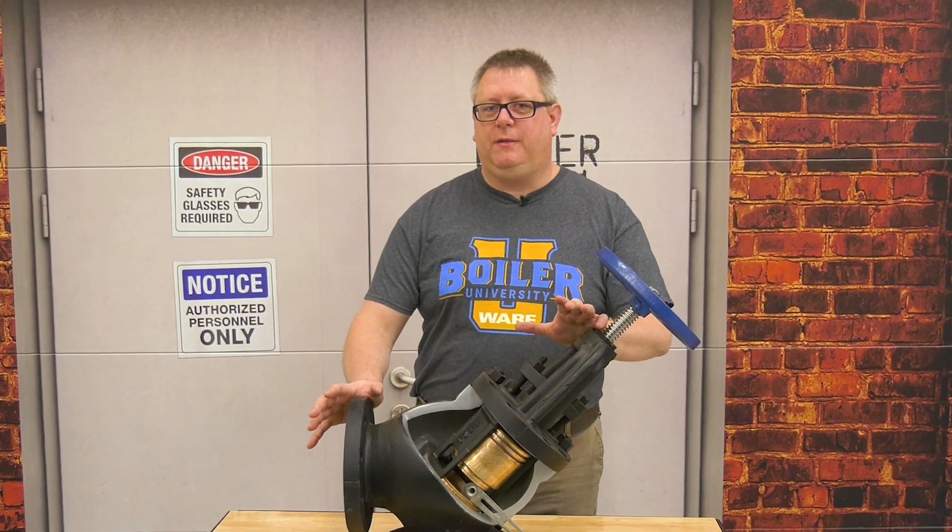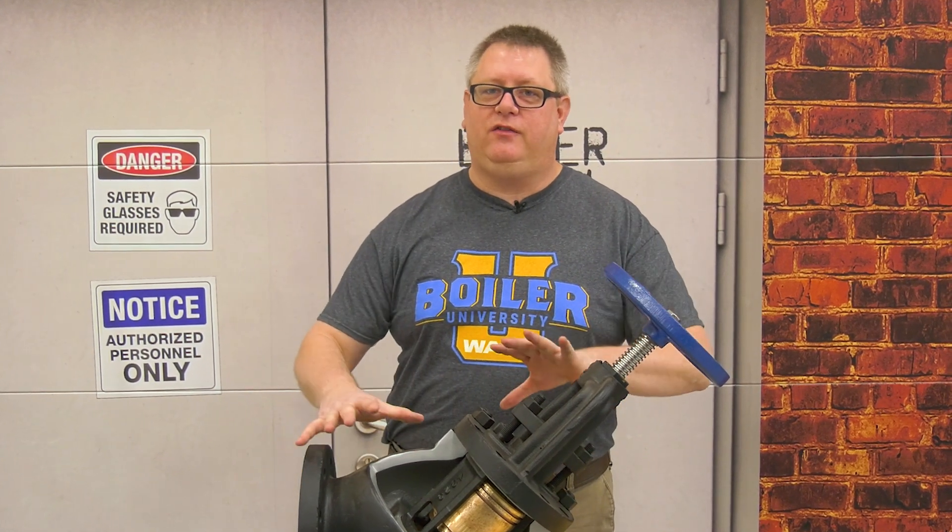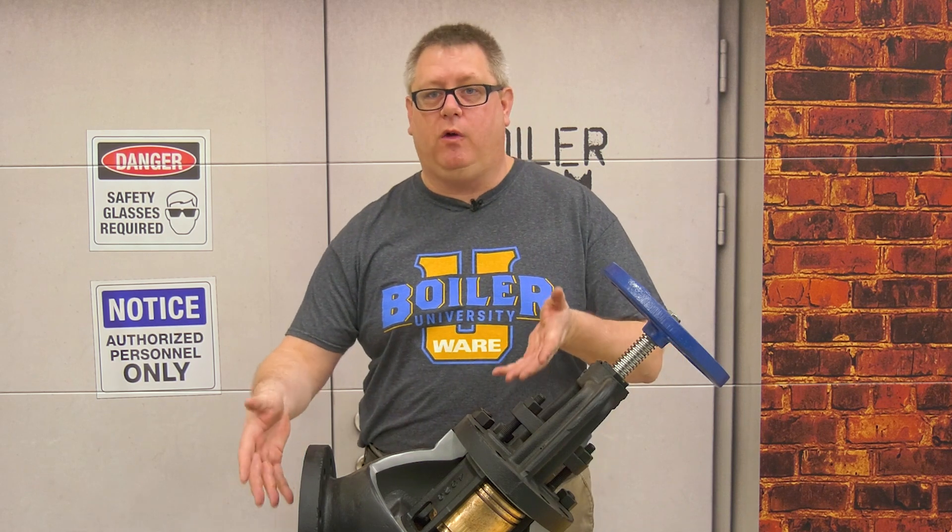On this week's boiler tip we're going to talk about non-return valves. The non-return valve on your boiler is usually identifiable because it's generally an angle pattern valve, and that has to do with the internals and how they work.